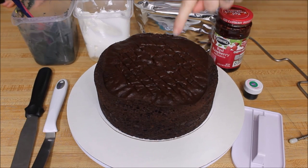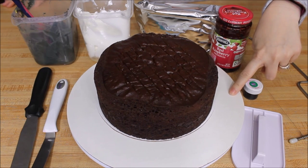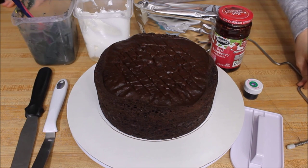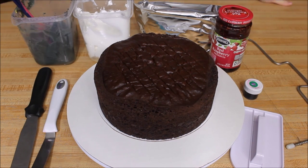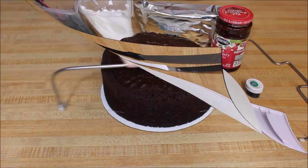The things you will need today is an 8 inch cake, 8 inch cake board, 12 inch cake board, a cake stand, a fondant smoother, cake leveler, some spatulas, some icing, fondant, and optionally a choice of filling — I'm using red raspberry today — and some coloring for your fondant.